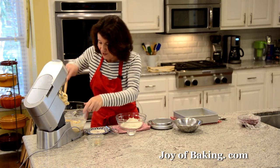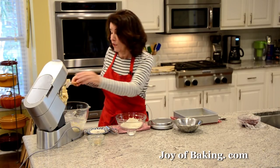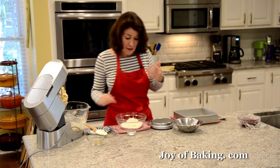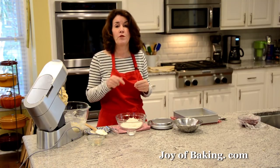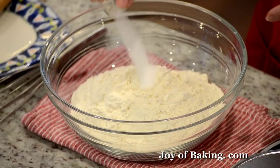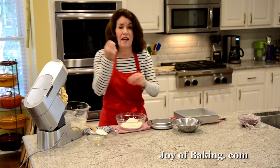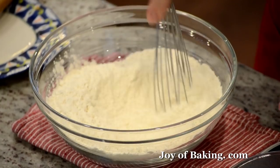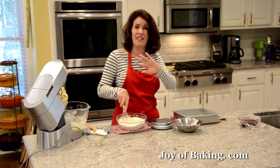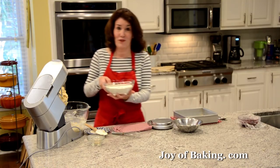Scrape down the sides and bottom of your bowl to make sure all the ingredients get mixed together. In a separate bowl, combine two cups, which is 260 grams of all-purpose flour — you may know that as plain flour. Add a half teaspoon, two grams, of salt. I like to use kosher salt as it has a milder flavor than table salt, but you could use either. If you're using salted butter, leave out the salt. Whisk those together.